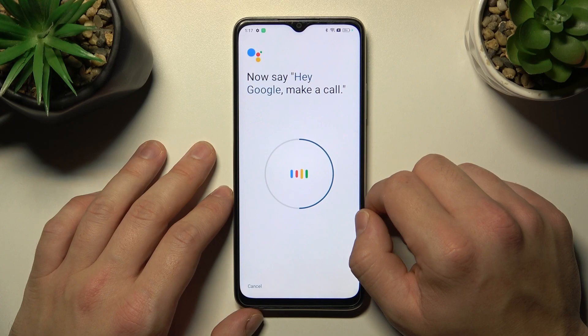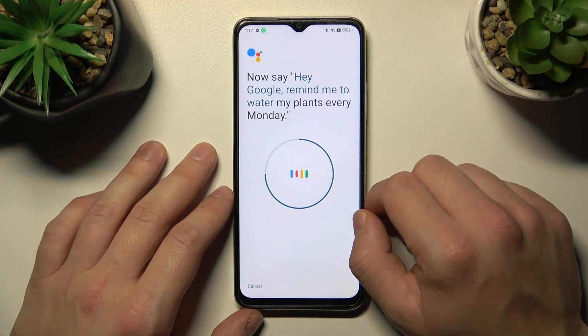Hey Google, make a call. Hey Google, remind me to water my plants every Monday.